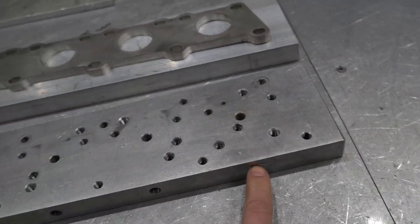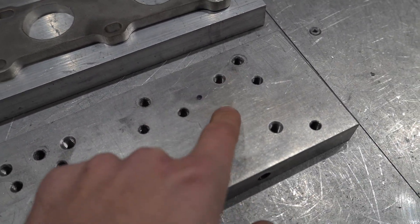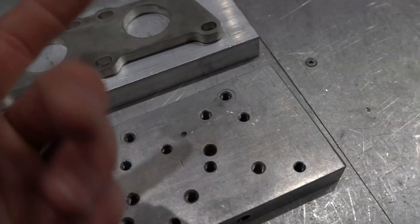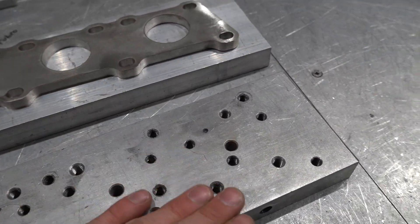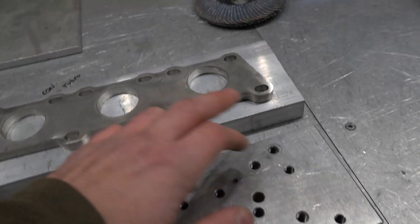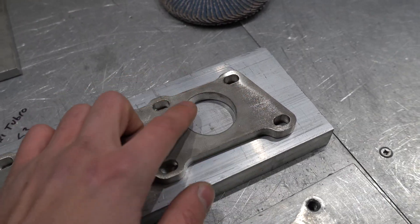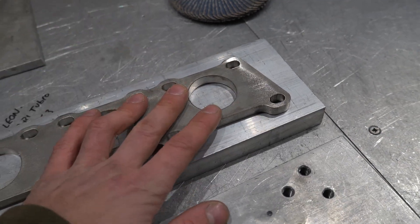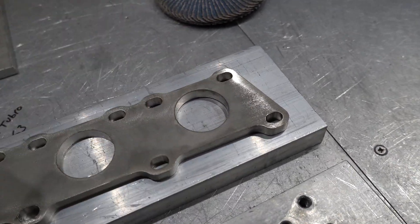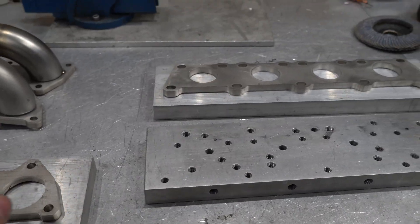I've drilled halfway to center from each end, and that allows the gas to pass through. Not only is it keeping the flange flat, I can run the purge gas through — no horrible oxidization or sugar on the inside because it's purged properly. And then there's no bits flying off and damaging expensive turbos.